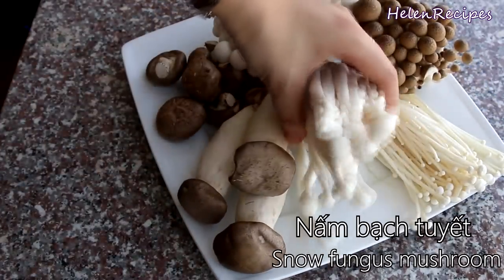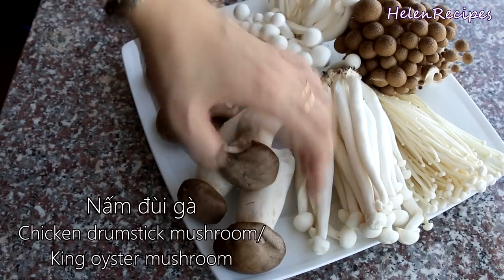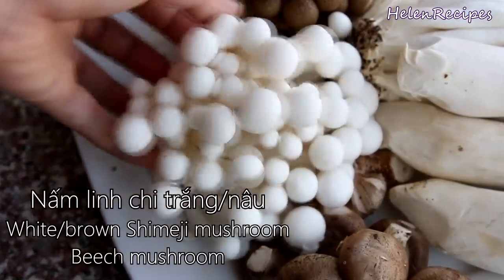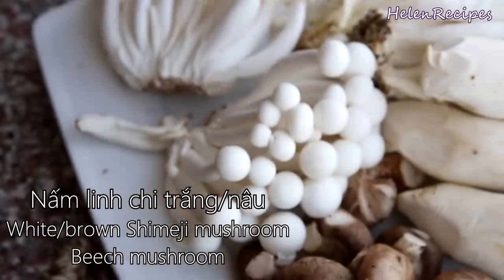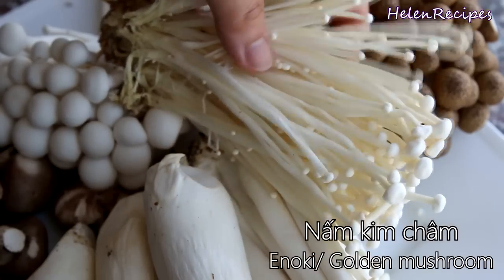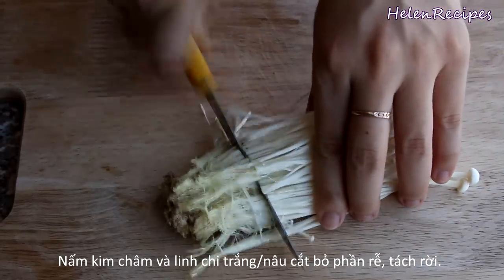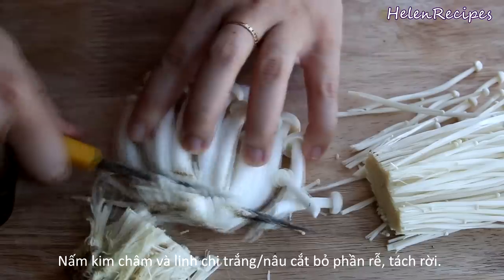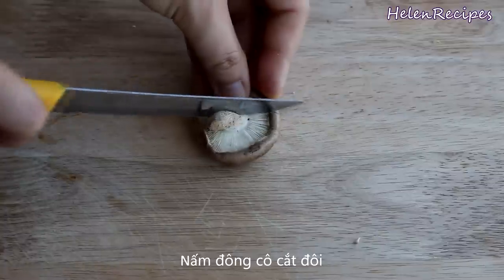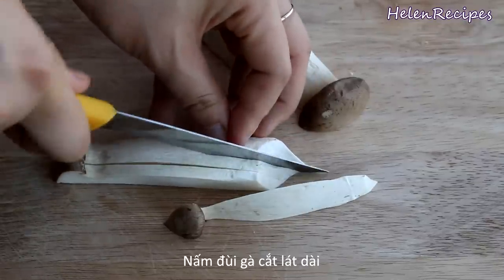For the mushrooms, you can use any kind of mushrooms that you like. Here I have snow fungus mushroom, or nấm bạch tuyết. This is chicken drumstick or king oyster mushroom, nấm đùi gà — doesn't it look like a chicken drumstick? I also have white and brown symmetry mushrooms, nấm lên chi trắng and nấm lên chi nâu. Fresh shiitake mushrooms, nấm đồng cô. And enoki or golden mushrooms, nấm kim chăm. To prepare the mushrooms, remove the end roots and separate them. These mushrooms are really good for your health — they are a great source of protein, high in vitamins, low in cholesterol, and help prevent cancer. For larger mushrooms, just cut in half or into thin slices.